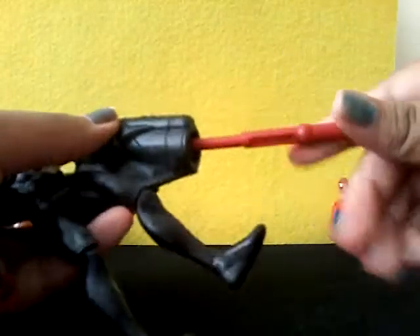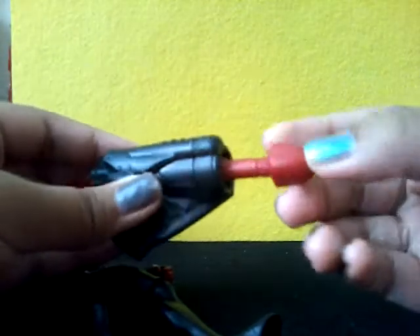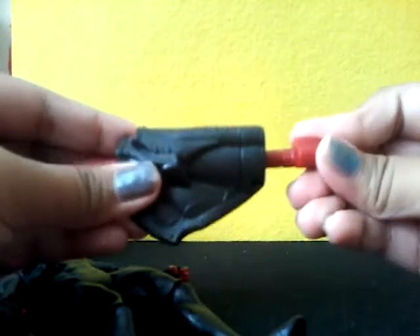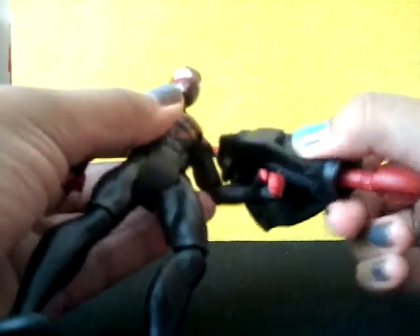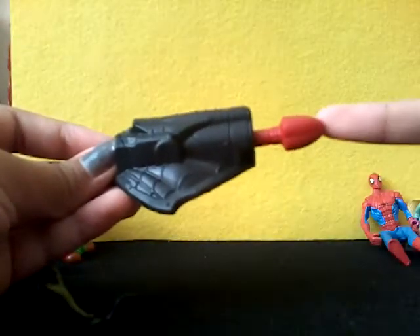This is the accessory — it's meant to be the web and this is the shooter. I think kids usually use their imagination with it, but you can also use it yourself. All you have to do is put this in the hole, make sure it goes in at that bumpy bit. If you want your Spider-Man or Kid Arachnid figure to use this, put their hands underneath through the circles and then just pretend they're shooting webs.